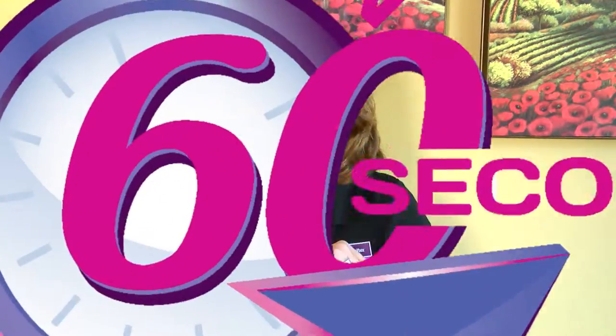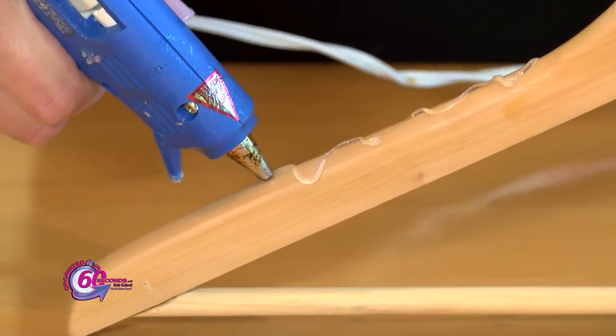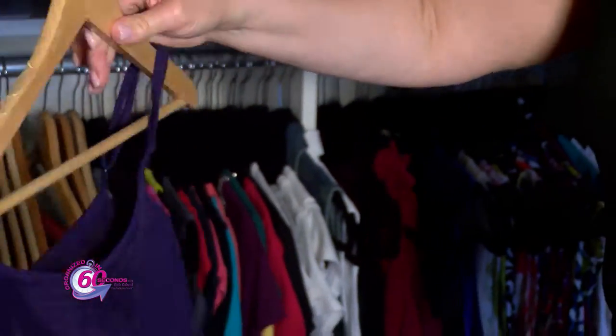I've got an easy and quick solution with a wooden hanger that you probably already have in your home. Using a glue gun, carefully apply the glue in a zig-zag line on each side of the top part of the hanger. Let the glue dry and believe it or not, you're ready to go.